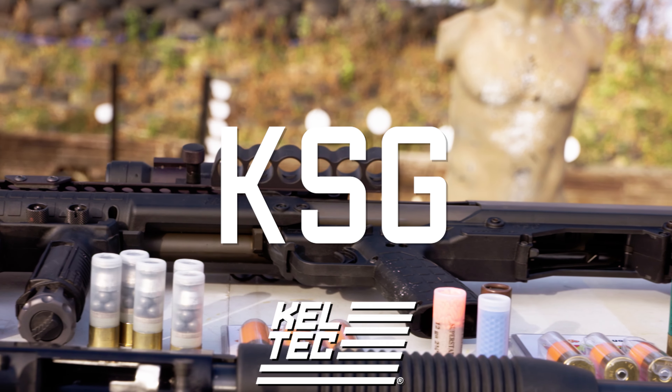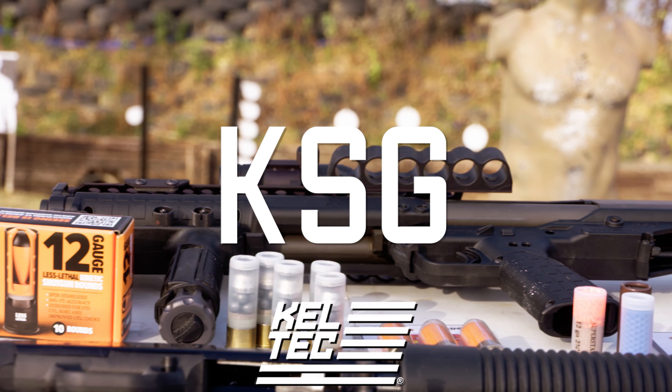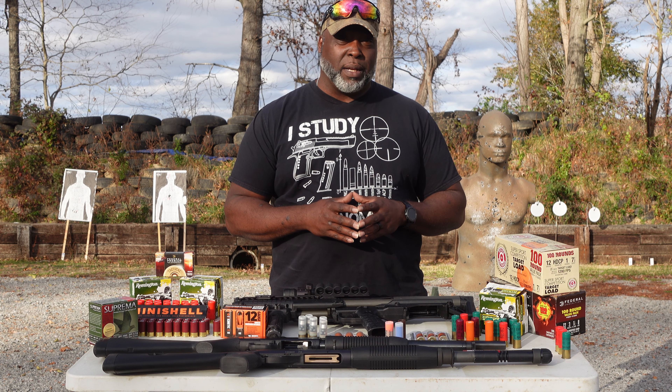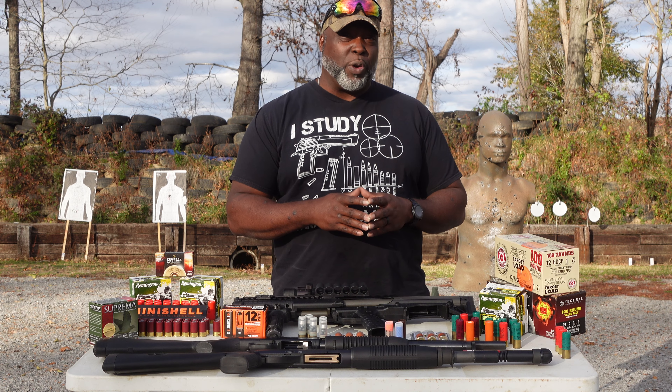Today we're going to get loud with the KSG shotgun. We're talking shotguns. Coming up now with everything that's been going on in the world, shotguns are actually starting to make a resurgence in the self-defense market, and also they've been there in the tactical market.